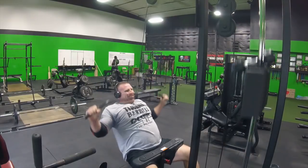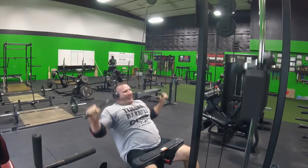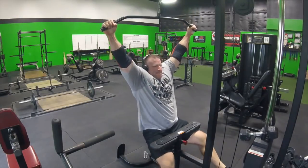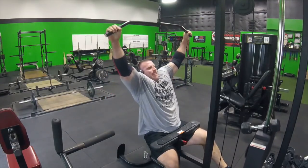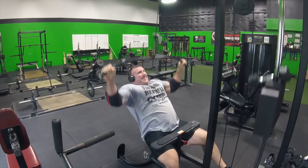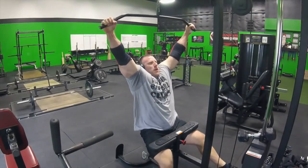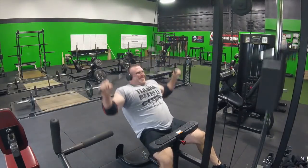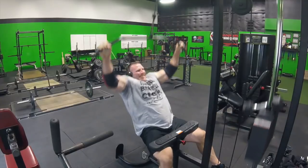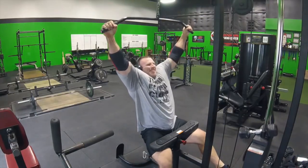Here we have James under the wide-grip lat pulldowns. His back strength has come up immensely — the dude's built like a brick outhouse. James is wearing the Tijuana Barbell Club shirt. If you want to support what we're doing and support physical culture as seen in old-school Mexico — heavy pig iron, get after it — I'll put a link in the description box. They're available on Amazon. Strong back equals a strong man, as the legendary Bill Kazmaier says.